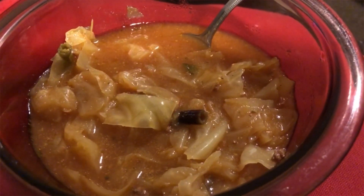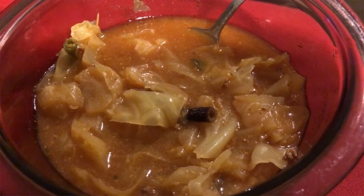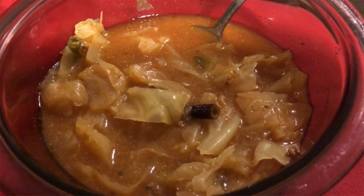I almost forgot to do a video — I've already been eating! But look at that — it looks really good and it is absolutely delicious.